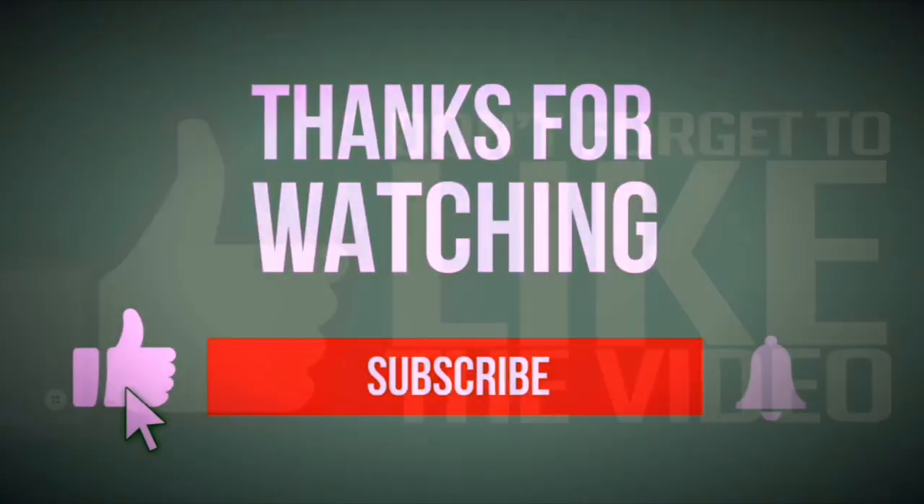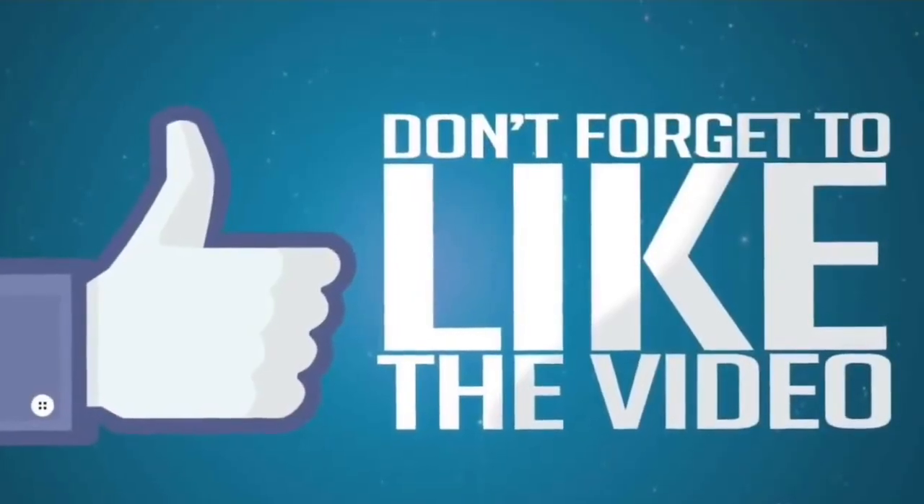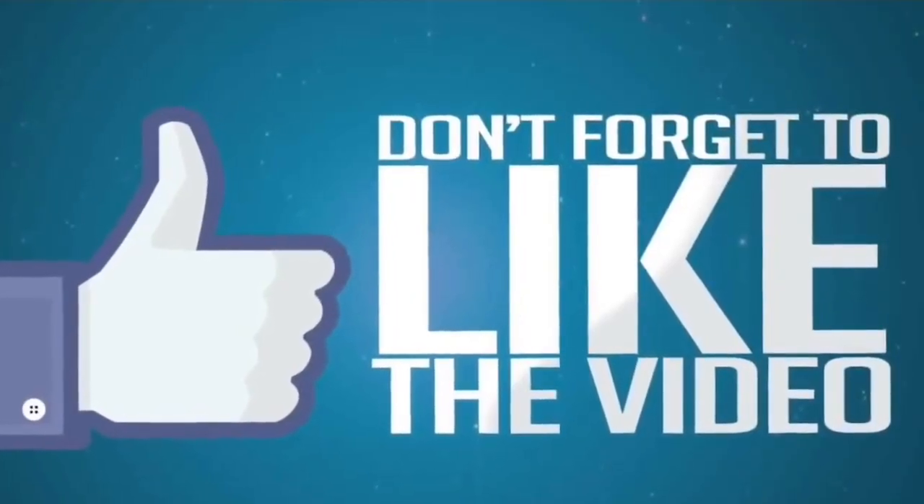If you liked the video, please subscribe to my channel to get more videos. Bye for now!